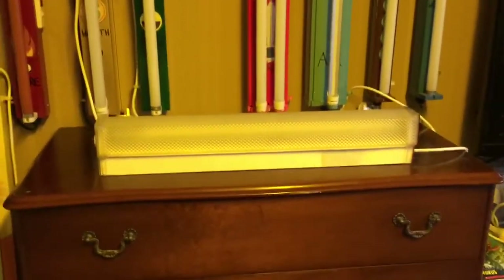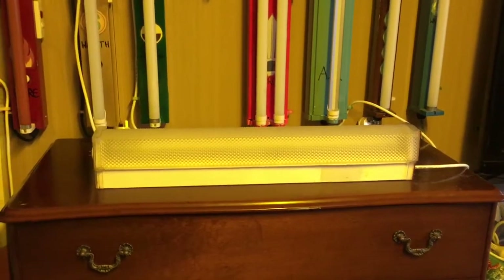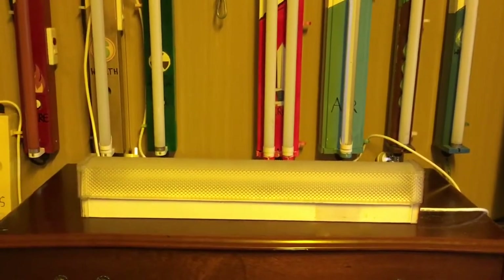Now this one here is a diffused version. This is the Peerlite Diamond Deluxe Series — this is the old model of that particular series. This particular model is no longer made, but this one here is just one of the old ones.